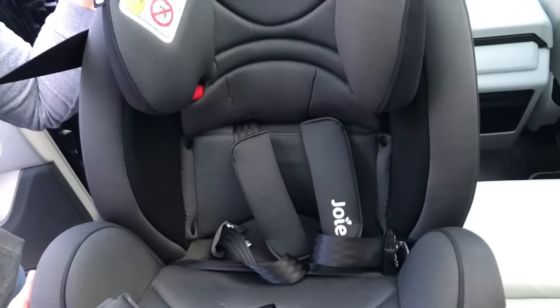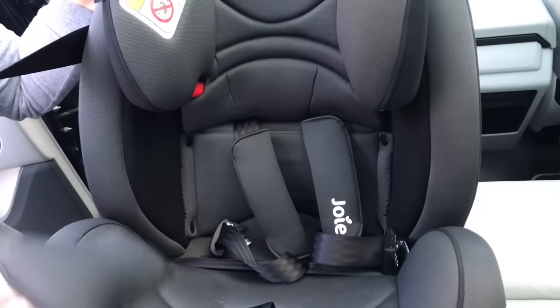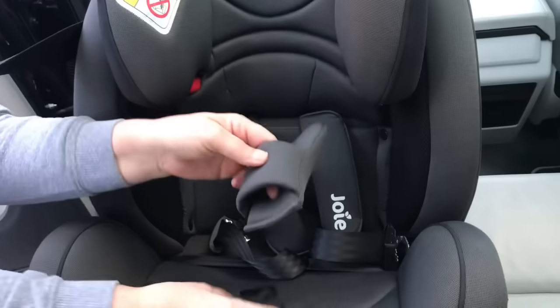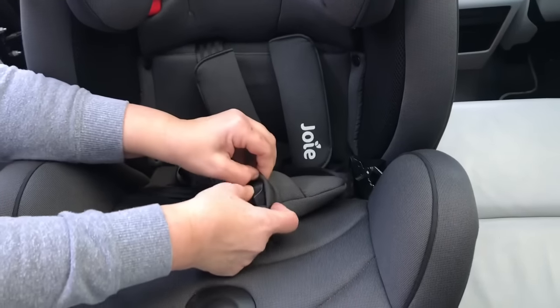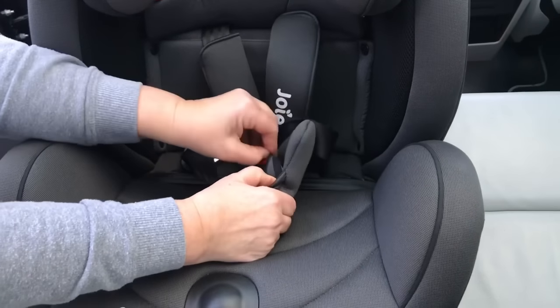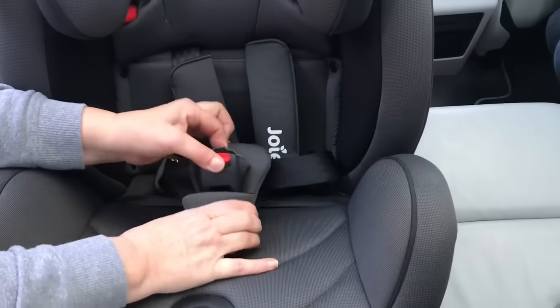If you're using the Joy Stages for an older baby or a toddler and you don't need the newborn insert, at this point you need to refit the buckle pad. There's a little bit of elastic inside the pad to hold it in place. Feed the buckle through the gap from the bottom up, make sure the elastic band is wrapped around nice and snug underneath, and that's the buckle pad in place.